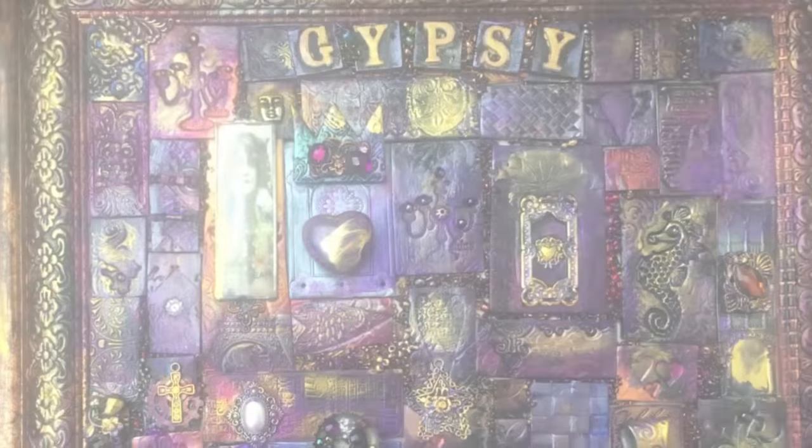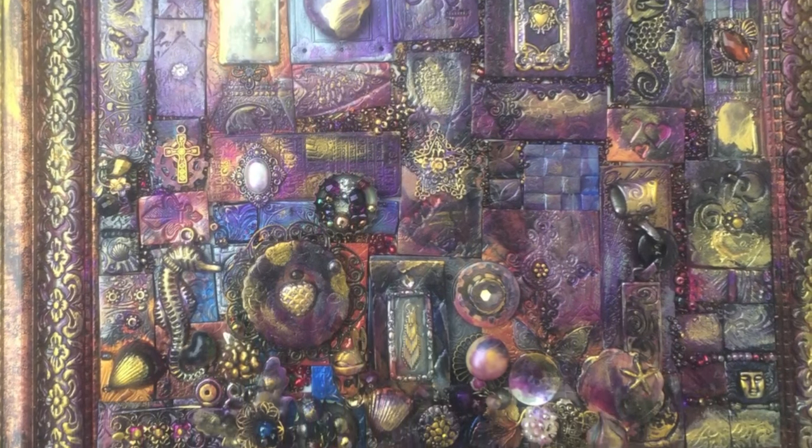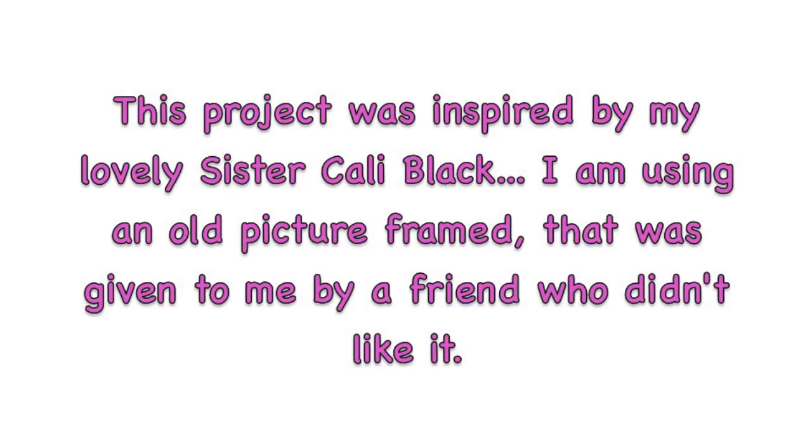Hello and welcome! This project is inspired by my sister Kelly Black — you may know her on YouTube. She also runs 'The Gypsy and the Witch' on Facebook and has been doing great junk drawer projects. The picture frame came from my neighbor who didn't want it, so she gave it to me. With the idea of doing a junk drawer-style project, I thought I'd use all these leftover tiles I have.